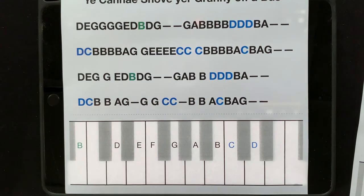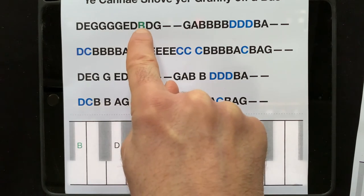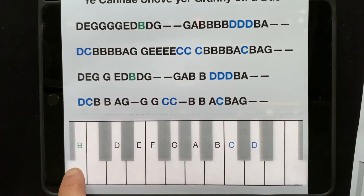Then we're ready for action. Now be very very careful with this one because, as I said, these bits are quite fast, but we have to look out for the green Bs and the high Cs and Ds. Here we go — you cannae shove your granny off a bus. One, two, three.